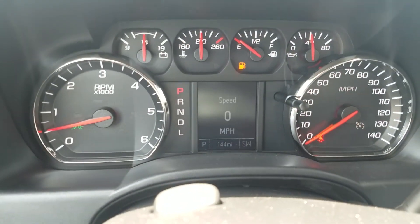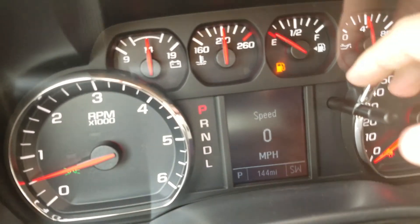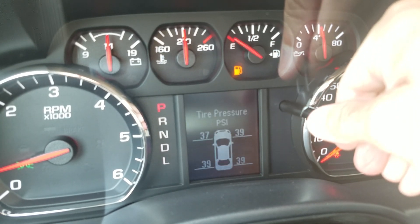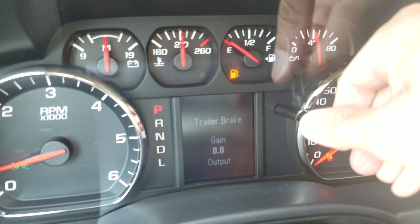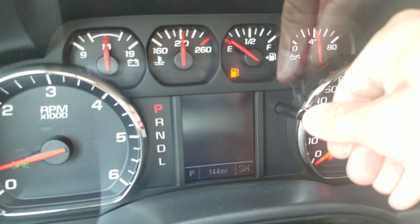Let me show you the instrument cluster. It's really nicely organized. I'll cycle through — you can see everything from your speed, fuel range, fuel economy, tire pressure, and oil life, all right there.